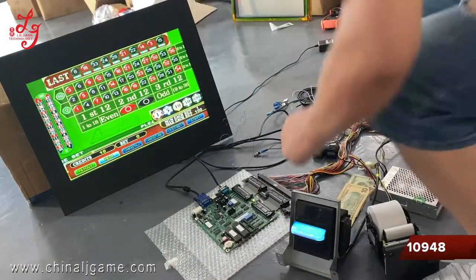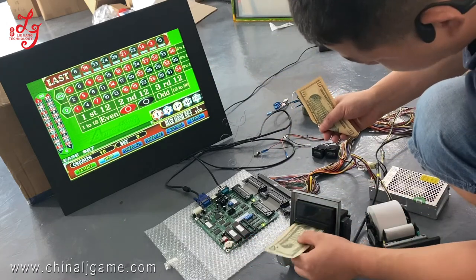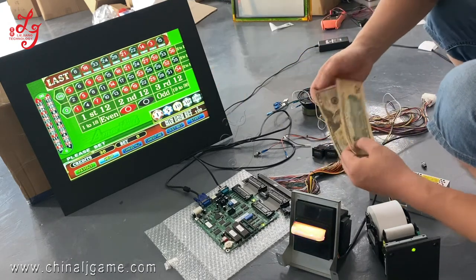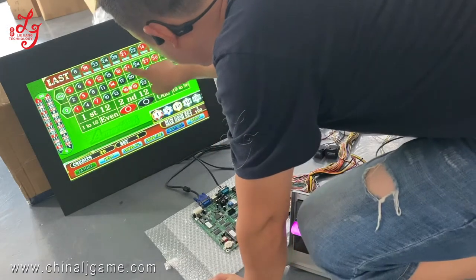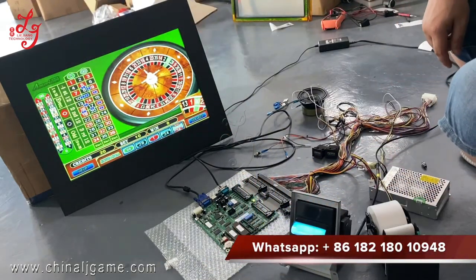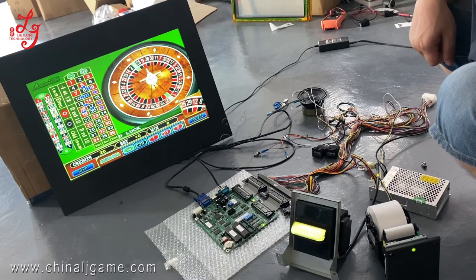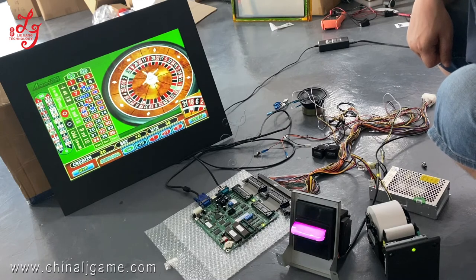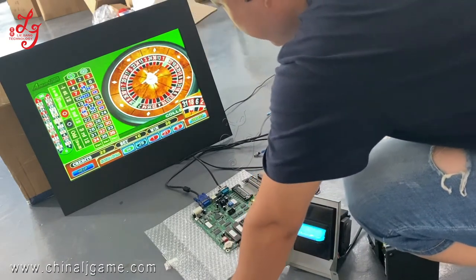Okay, so you see there is 10 credits — $20, okay so 30 credits. Now I will press this, you see. Okay, 20. 18 — okay, so we just win, you see.